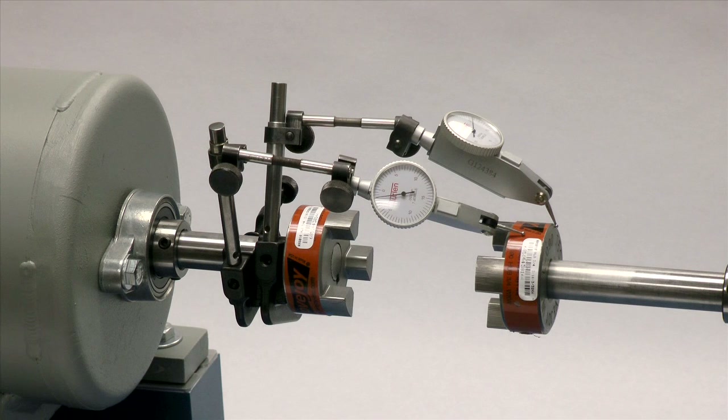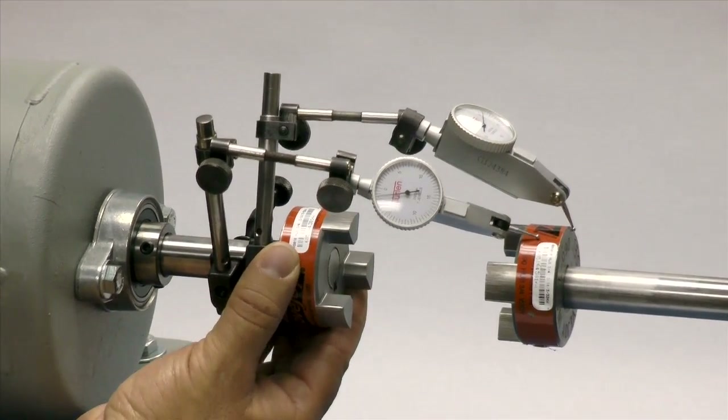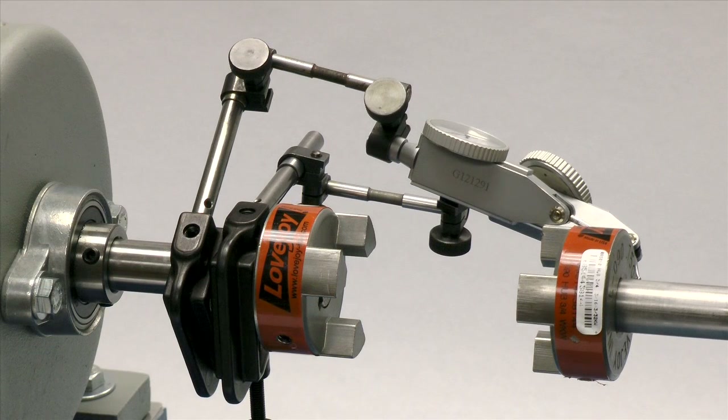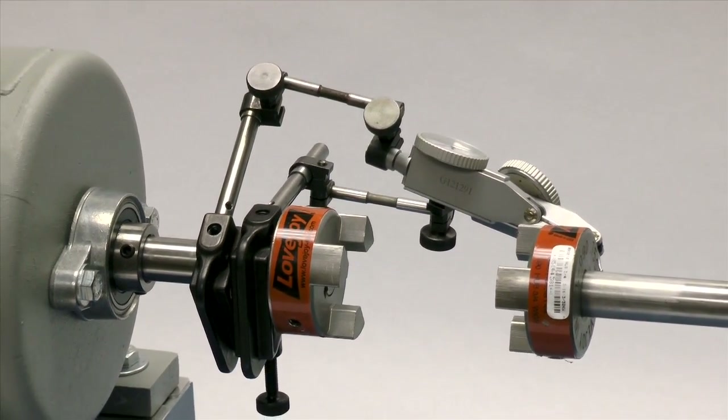If using a dial indicator, mount the indicator on the driver shaft with the sensor touching the hub on the opposite shaft. Rotate the shaft with the indicator to the 3 o'clock, 6 o'clock, 9 o'clock, and 12 o'clock positions and make notes of the deviation on the dial. If this exceeds 0.015 (15 thousandths of an inch), adjust the equipment to correct this condition.